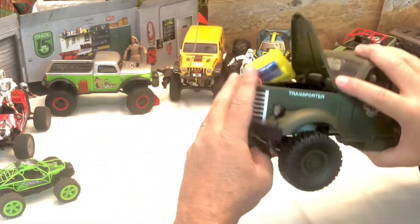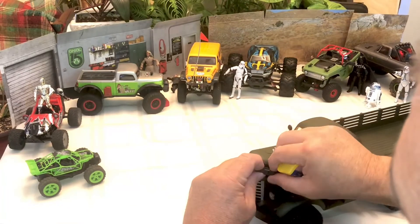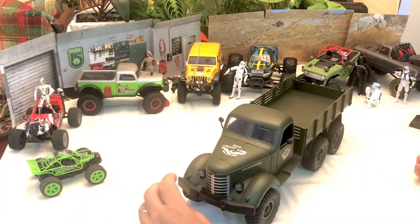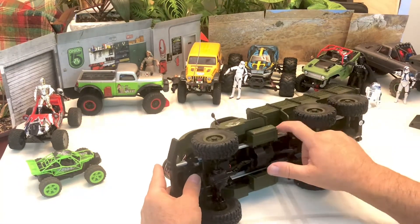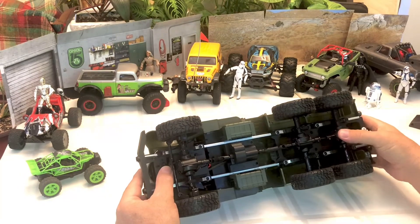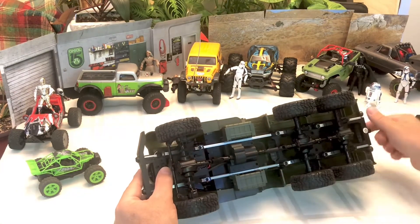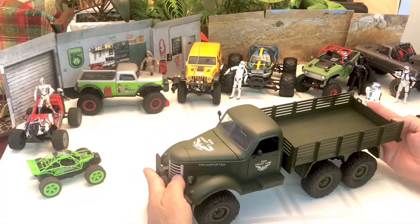One of the main reasons I went with this truck as opposed to the WPL was: one, its looks — I like the old school look of it. It's got a nice metal frame. Instead of having shocks it has leaf spring suspension, and it was a little bit cheaper. So that's why we went with it.